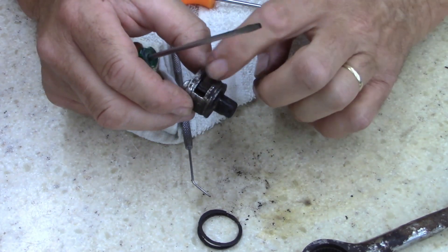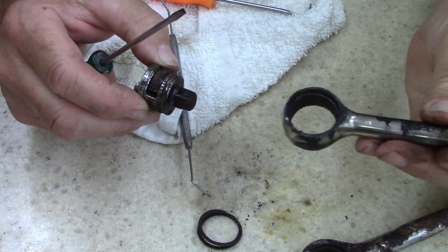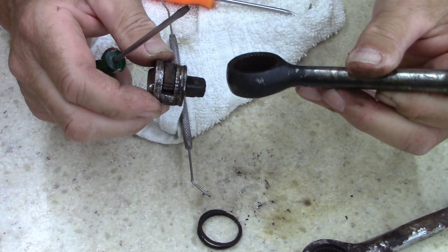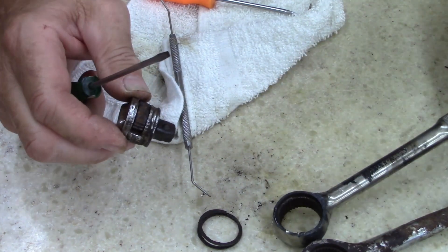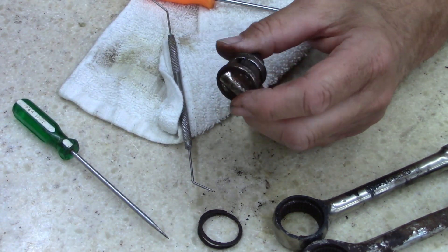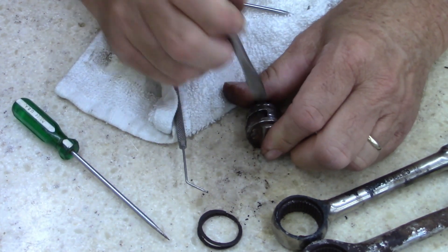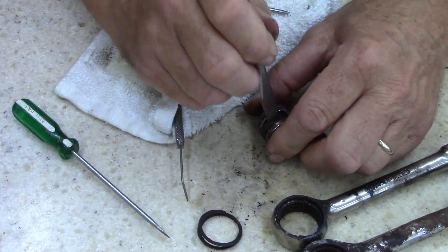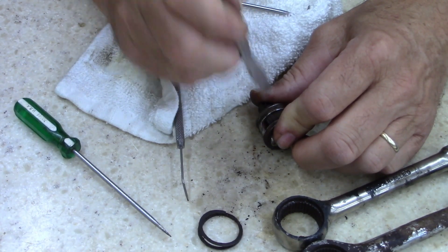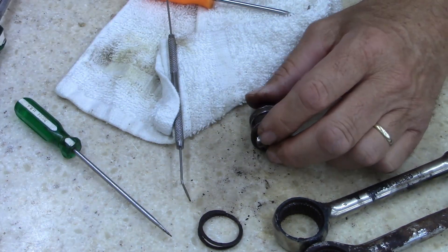Sometimes what I thought about doing was taking this part... But that thing's frozen too. This thing is... one side's frozen pretty good, the other side - it does not want to move.